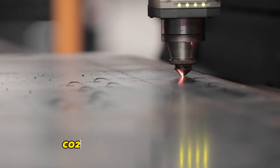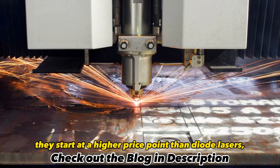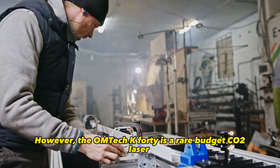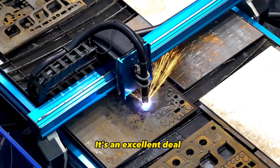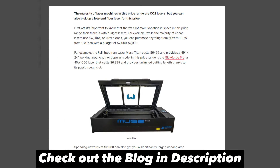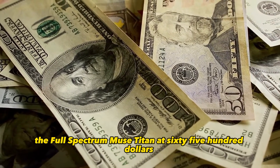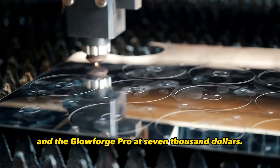Beyond 30 watts, CO2 lasers become the better option. CO2 lasers start at a higher price point than diode lasers, typically over $2,000. However, the OMTech K40 is a rare budget CO2 laser priced at around $500 — it's an excellent deal but does require some DIY tinkering to get the most out of it. Between $2,000 to $7,000 is where you'll find professional-grade CO2 lasers suitable for serious hobbyists and small business use. Popular models in this range include the Full Spectrum Muse Titan at $6,500 and the Glowforge Pro at $7,000.